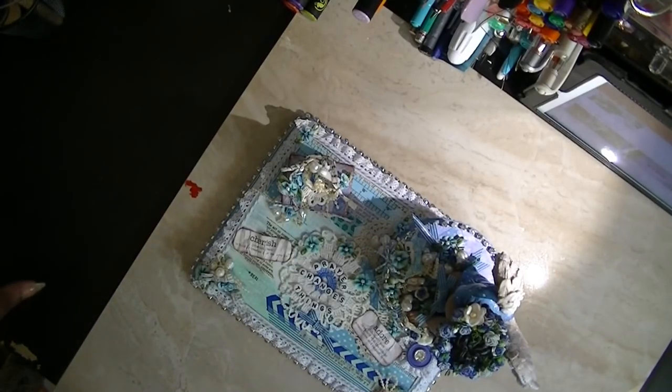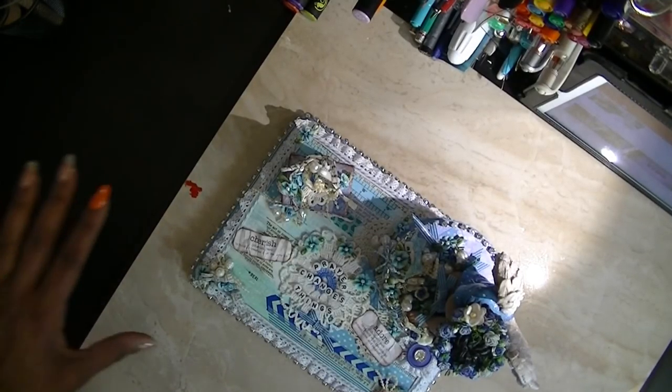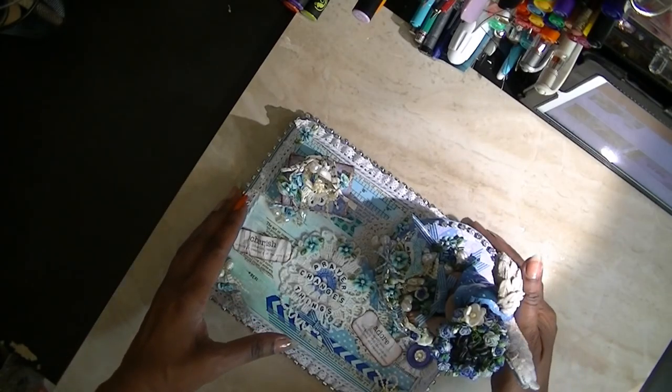Hi, this is Ms. Dea Dee's special things. I figured I'd show you my project.